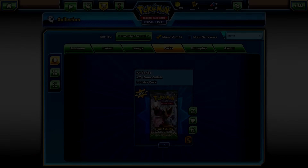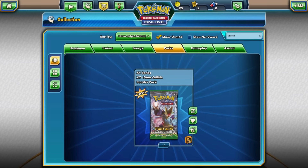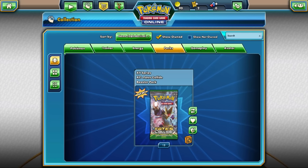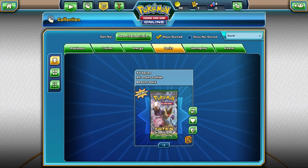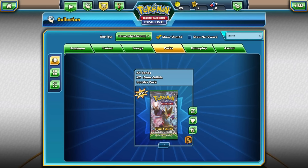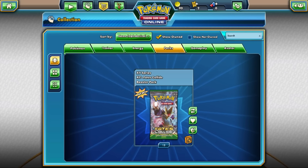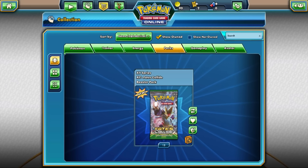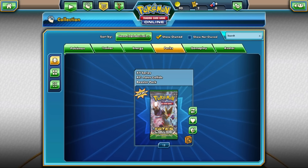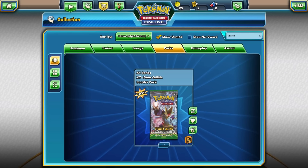Hey guys, welcome back — or welcome to an unboxing, I guess you'd call it. I had an issue while recording the first couple minutes of this episode. What you're hearing right now is not live commentary; it's not me while I'm actually opening these packs, because my mic wasn't working. I only realized it about four minutes in, so I really do apologize about that. I am human and things like this happen.